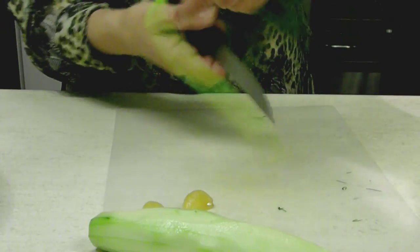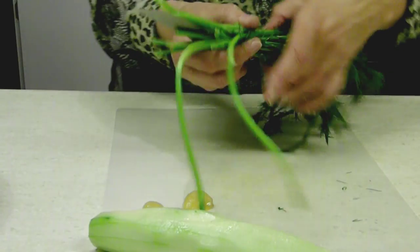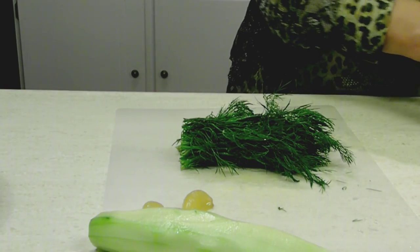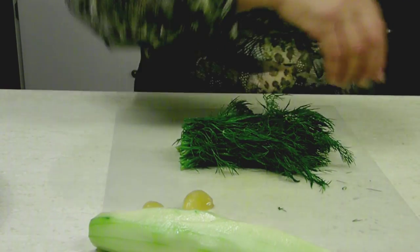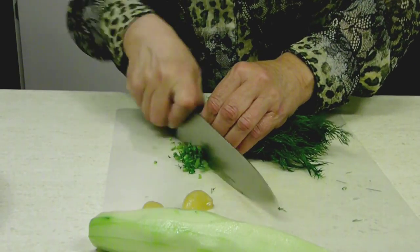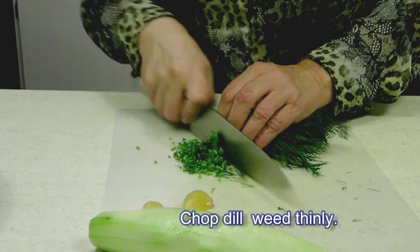Now I'm going to chop this dill, but I'm going to cut off the stems. I really don't need too much crunch — it's a sauce after all. So I have to chop it rather thin, like you see.